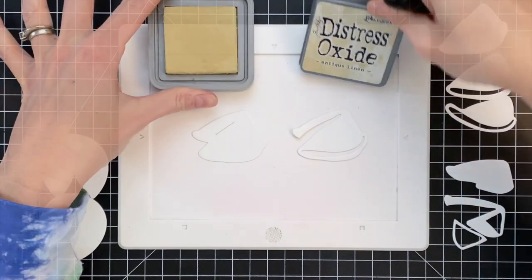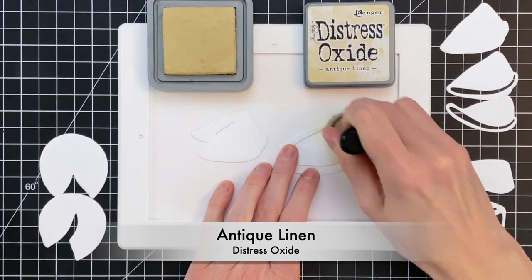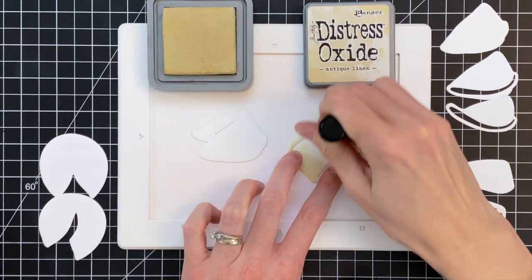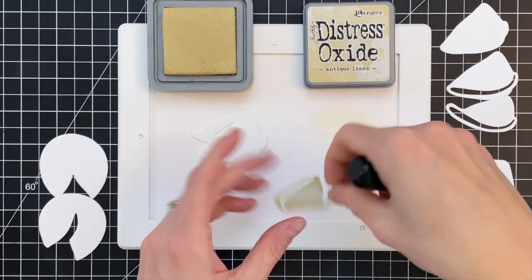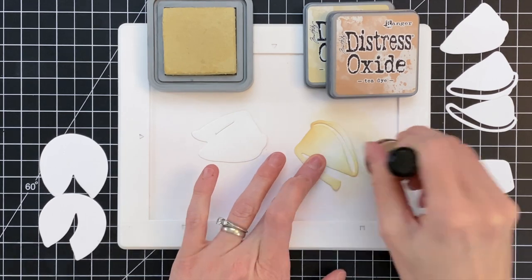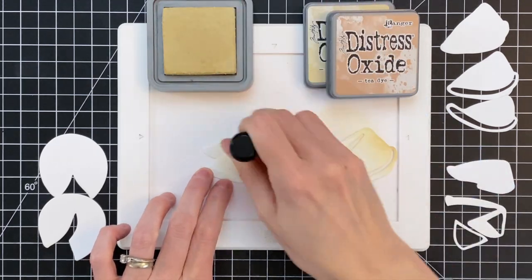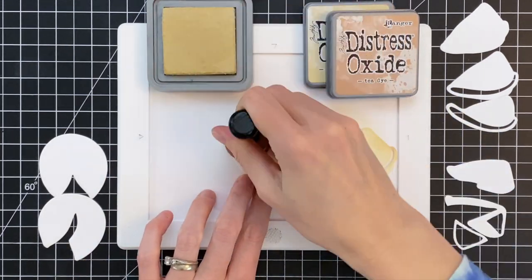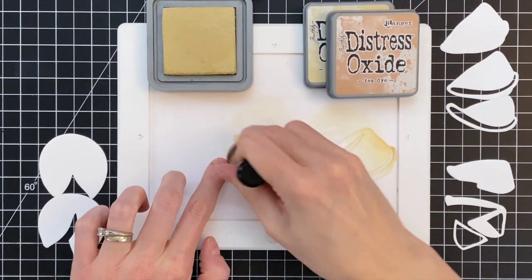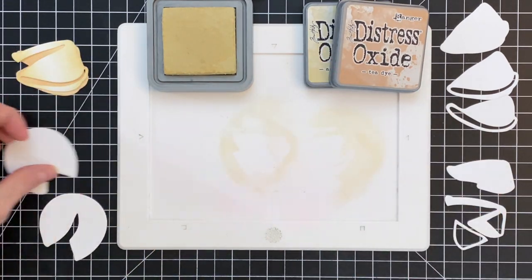We're going to start by ink blending the die cut. I went ahead and die cut all the parts for the fortune cookies. We're going to start with one of the two-layer cookies, starting with the top layer — the detail layer — which I'm going to keep a little lighter. I'm just ink blending the sides first with Antique Linen, my lighter color, then moving on to Tea Dye, just blending a little bit on the edges to create more of a gradation. On the base, I'll start with a little Antique Linen and then go really heavy-handed with the Tea Dye to create more contrast. You'll see only a small amount of this base layer, but darkening it up gives you more contrast. And there you can see the two layers put together.